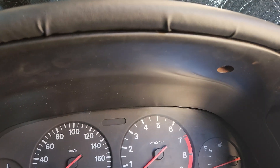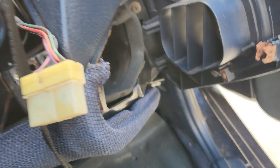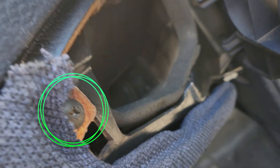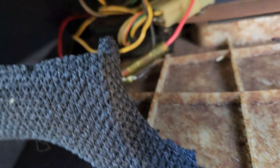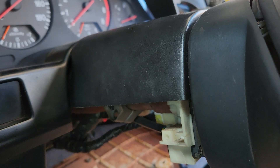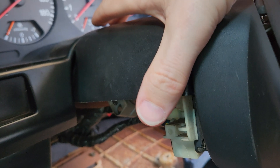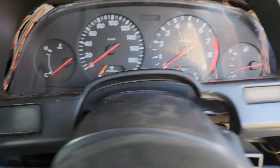There are two screws coming in from the bottom to hold the top cover — take them out and remove the top cover. Under the top cover there are two bolts we need to remove; the two wider ones help to hold the cluster in. We need to drop the lower part of the dash, so behind this vent there is a single screw we need to take out and two screws coming up from underneath, so we can drop that section of dash down to our knees. This allows us to separate the plastic around the steering column — all the screws come up from underneath.